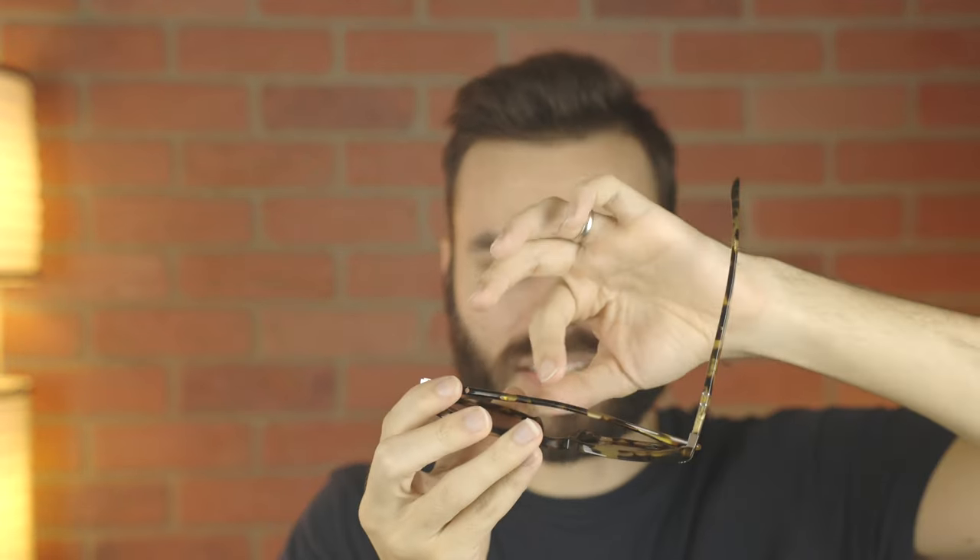Not only do these sunglasses have Perso's Mephuntal system, they also have spring hinges. So they're definitely going to fit anybody's face, which is really nice. The Mephuntal addition makes them extremely comfortable. However, because they have spring hinges, they're not going to feel quite as high quality and premium as a normal pair of Perso sunglasses. You're not going to feel that metal action when opening and closing them — just a kind of numb, cheap feeling spring, which is definitely the downside of spring hinges.